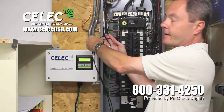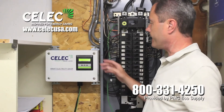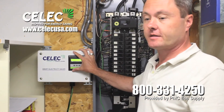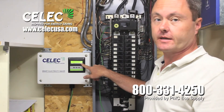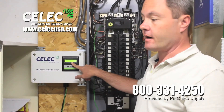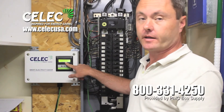A 20 amp breaker is sufficient for this. Then it's going to read the electrical system and maximize the efficiency by adding up to six capacitors as needed at any given time. It will go down to zero if not needed — if the efficiency is already maximized, or there's nothing running in the home.